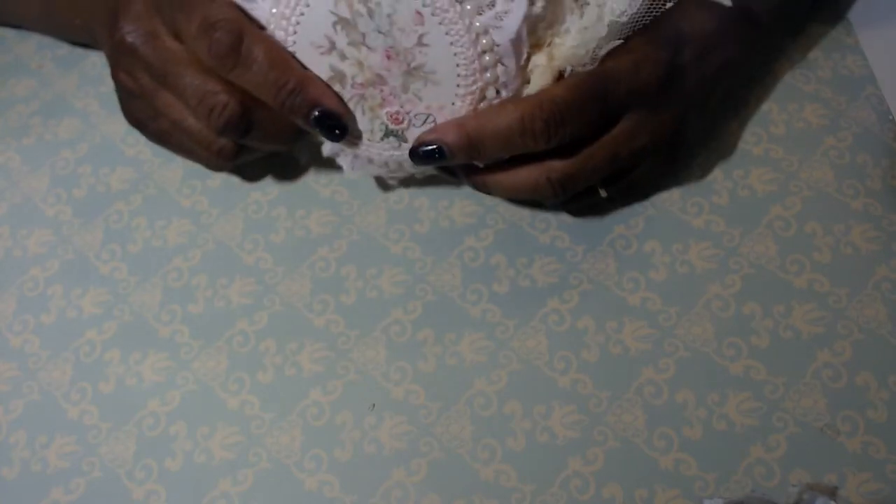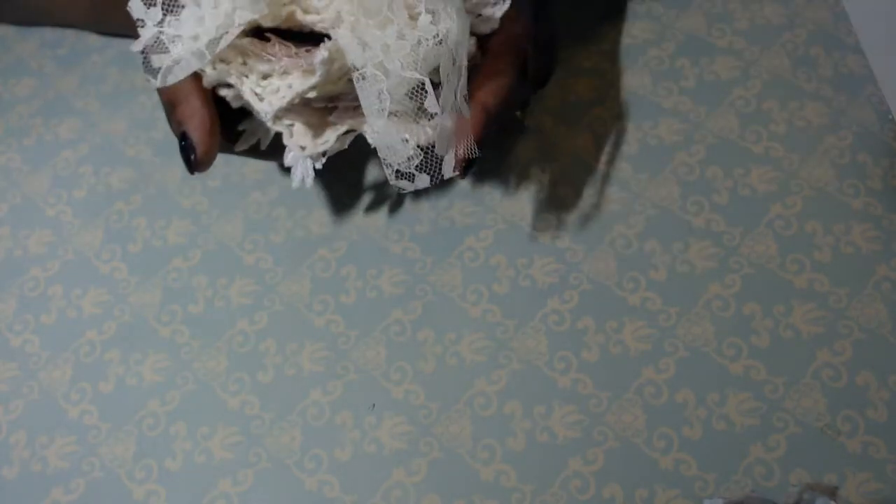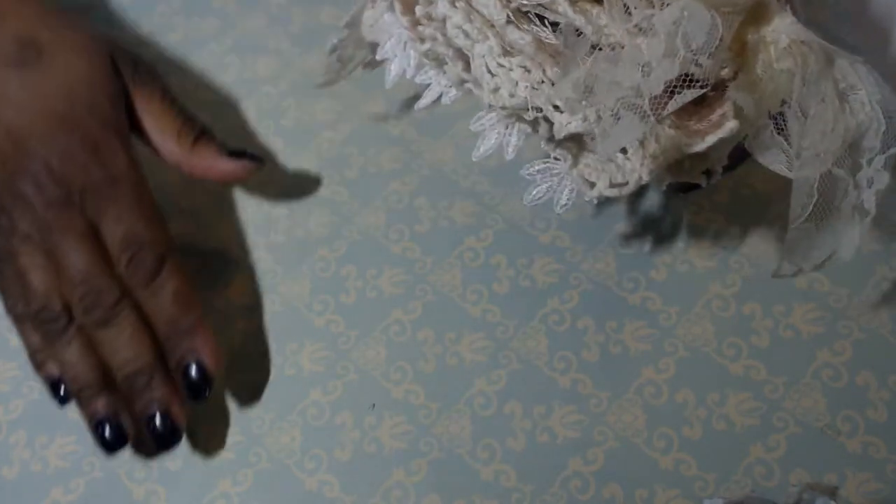Hello everyone, it's Carla from Casey Creates. Thanks for stopping by. I just wanted to do a little project share that I've been excited about because it's been a while since I've made a lace doily book. And so I have one to share with you.